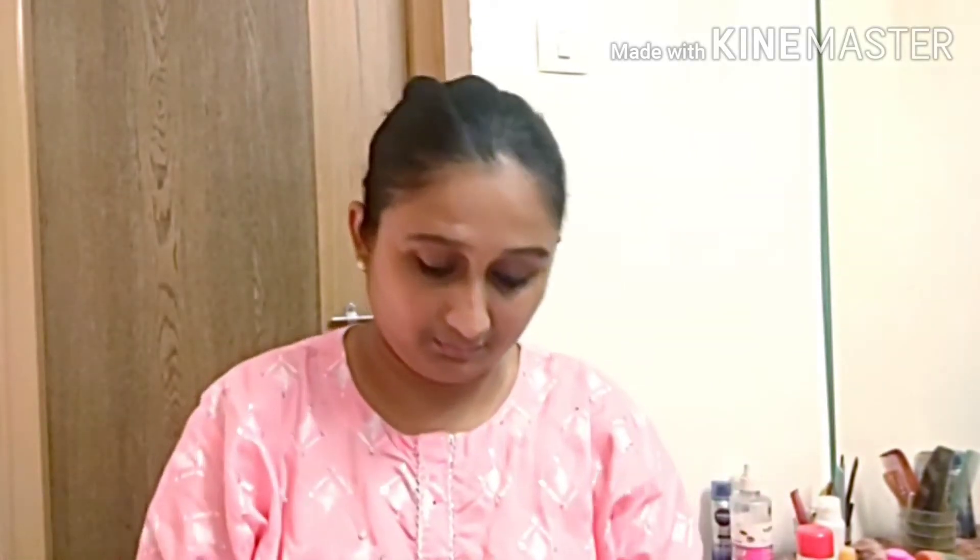First of all, I have used a 24K gold primer. It is a very strong primer. It is lightweight on your face but gives a lot of results. There is a shine and gold particles in it.